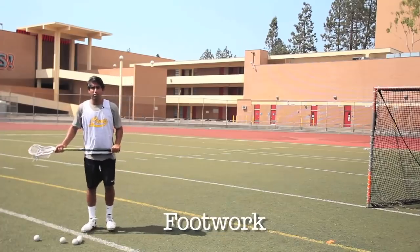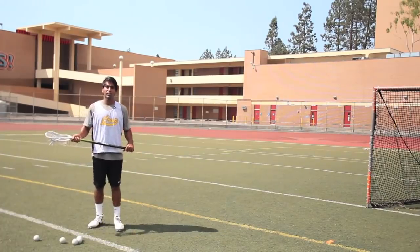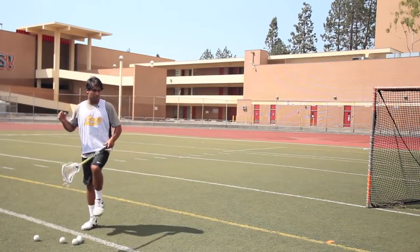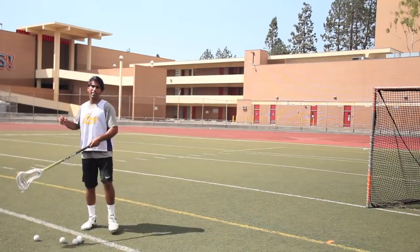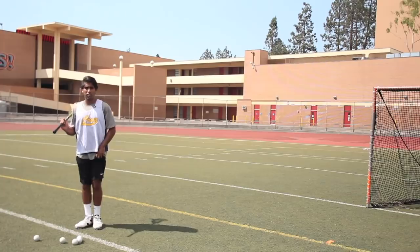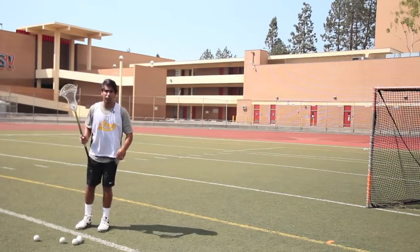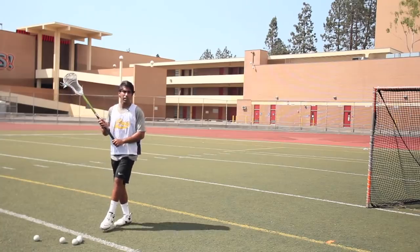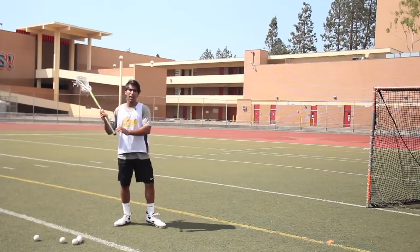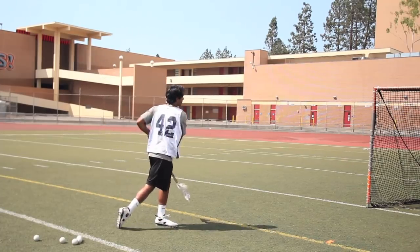Now the next thing is your footwork. Footwork is really important. Just like a pitcher throwing a baseball, a tennis player, a football player — something they always do is plant that foot and open up their hips. That brings the torque, and if you get that torque you're gonna be unleashing a lot of power. So one thing I like to do is step my back foot behind my front foot, bring the front foot up, and right as I plant, I point it at the cage where I want to shoot — that releases my hips and lets my body torque right at the cage.